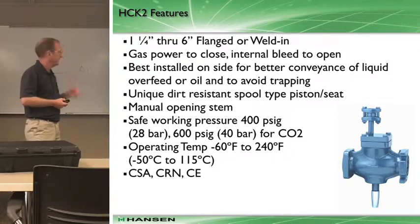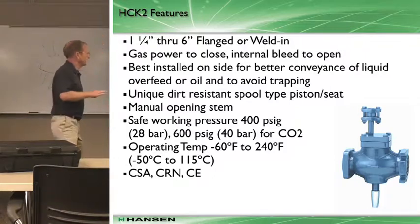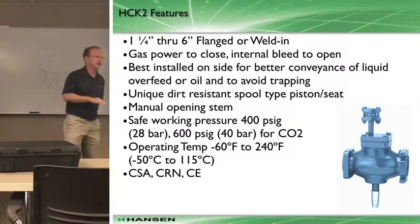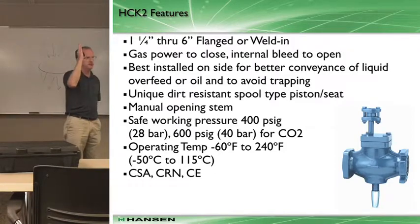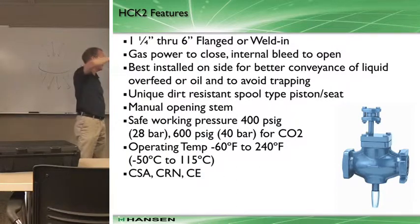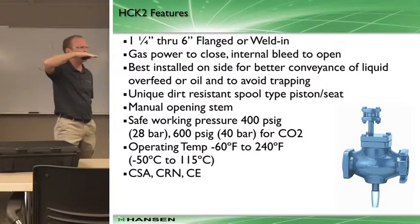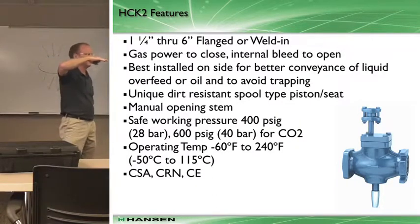Key things to be aware of: they're best installed - and this is something Phil tried to describe earlier - sometimes you'll see valves laying on the side, sometimes vertically. Most times in a horizontal run you'll see a valve installed vertically. Oftentimes we'll recommend that gas-powered valves be laying on the side. Do you recall why that might be?